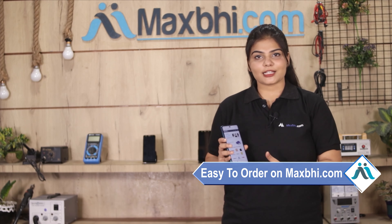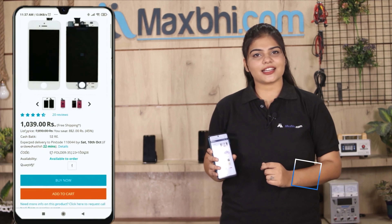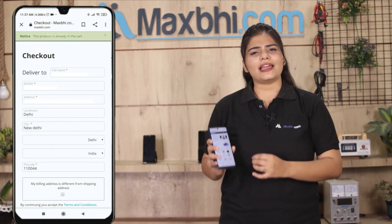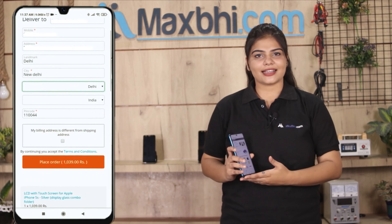Maxp.com is very easy and simple. Visit our website maxp.com, click on the product page for your item, then enter your name and mobile address and click on the order button.